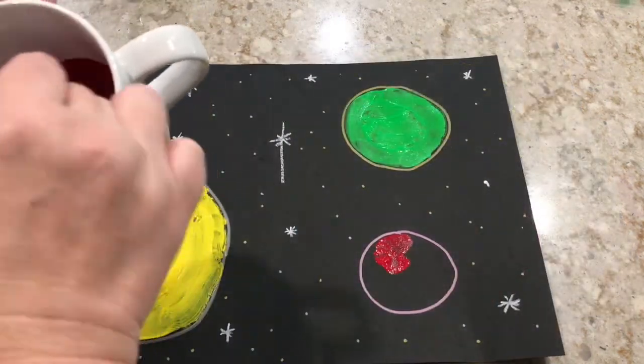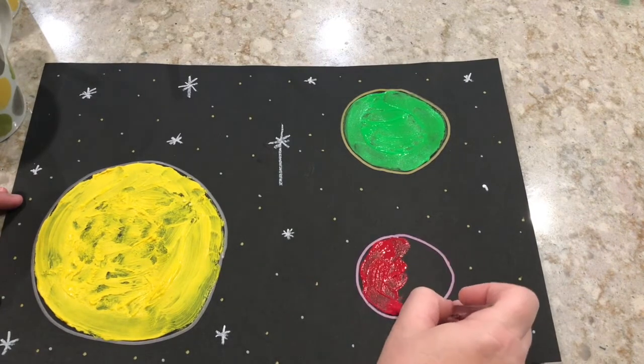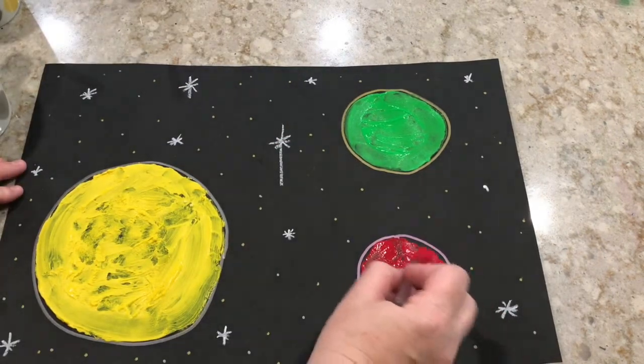Once I have my first planet or moon filled in, I'm going to fill in the other two with my different color paints. It's important that the paint is kind of chunky with baking soda for this project to work.